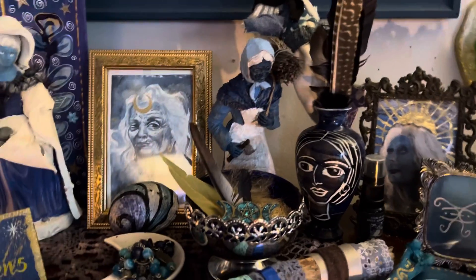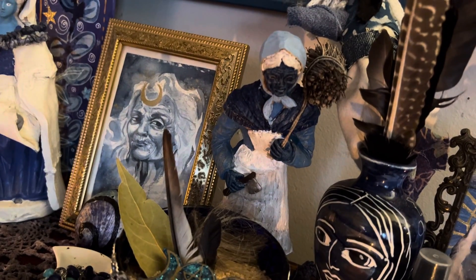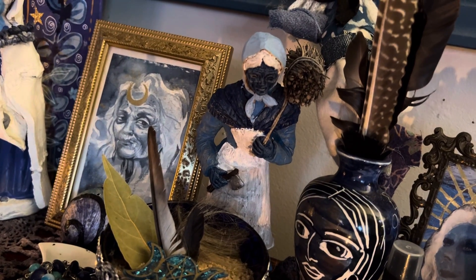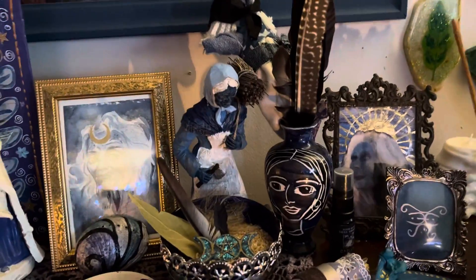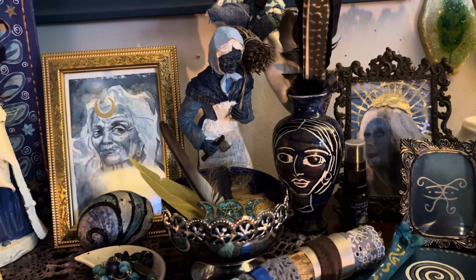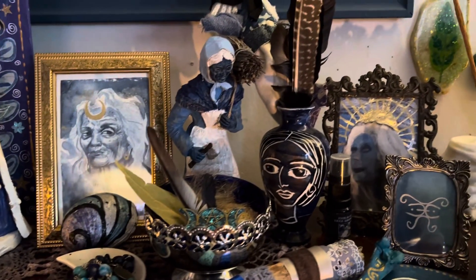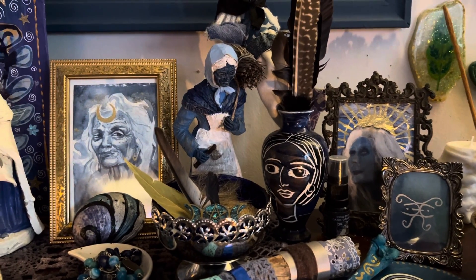Another statue — this is one that I actually found in an op shop. She was just plain wood and I painted her, but she looked so much like the Cailleach I was shocked to find something like her, so she was snapped up immediately and now lives on the altar. Then this little vase, which was a purchase from so many years ago — I've forgotten the artist's name, someone I met through Red Bubble.